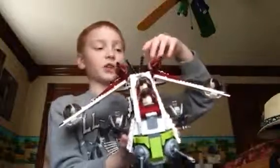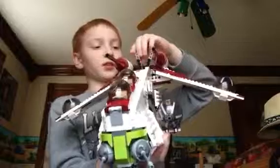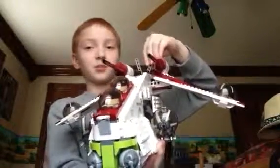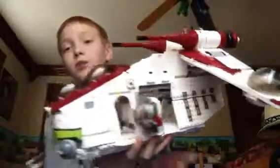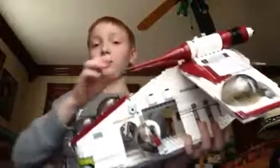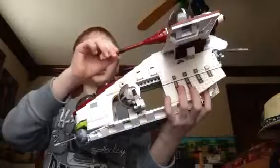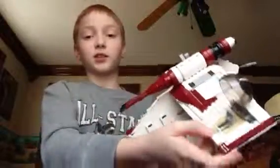On the top it has flick missiles — you can just push them and shoot them off. I love flick missiles. It also has the Republic symbol right there, and there are a lot of stickers on this which look pretty awesome. Those are the big thrusters, or rocket boosters, or engines. It also has the bubble pods on the wings, and that's a sticker right there.